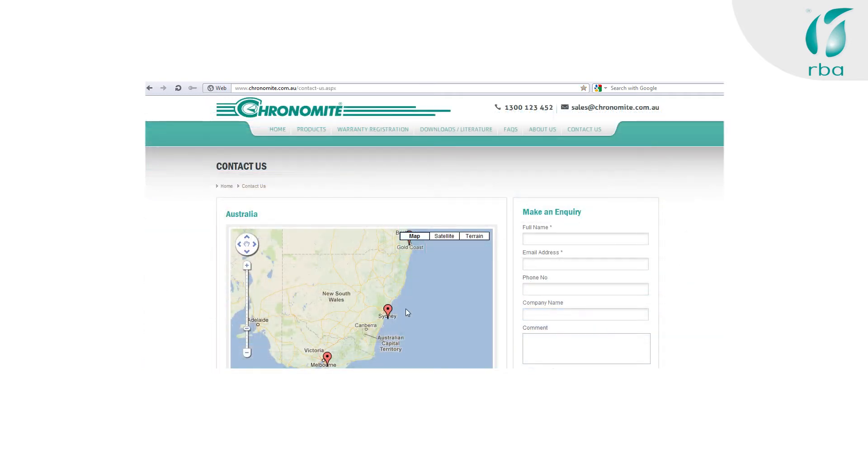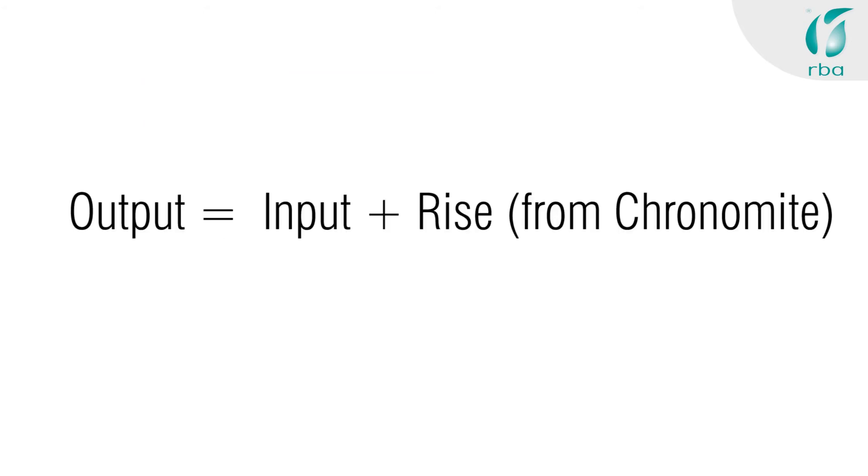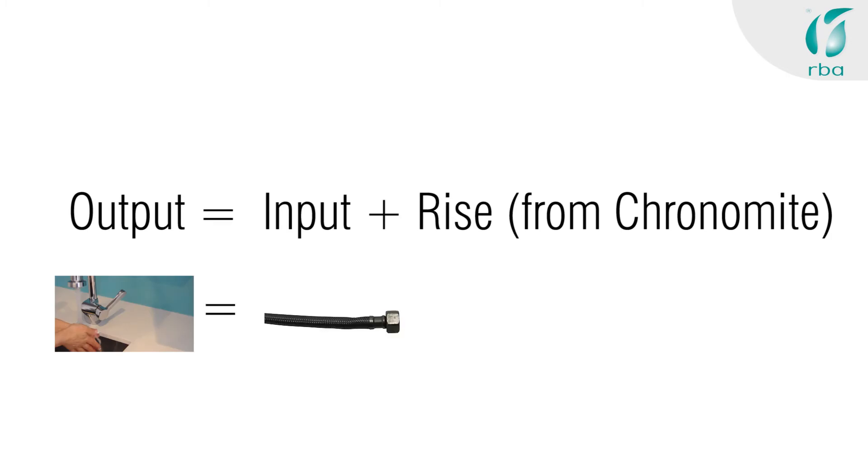In Sydney this is probably 11 to 15 degrees; down in Hobart it's probably more like 6 to 10; but if you're up in Cairns you'd be safe to say 21 to 25. Why are we asking you this? Well, the output temperature equals the input temperature plus the temperature rise gained from the Chronomite. We're just looking to help you size the correct Chronomite for your installation.